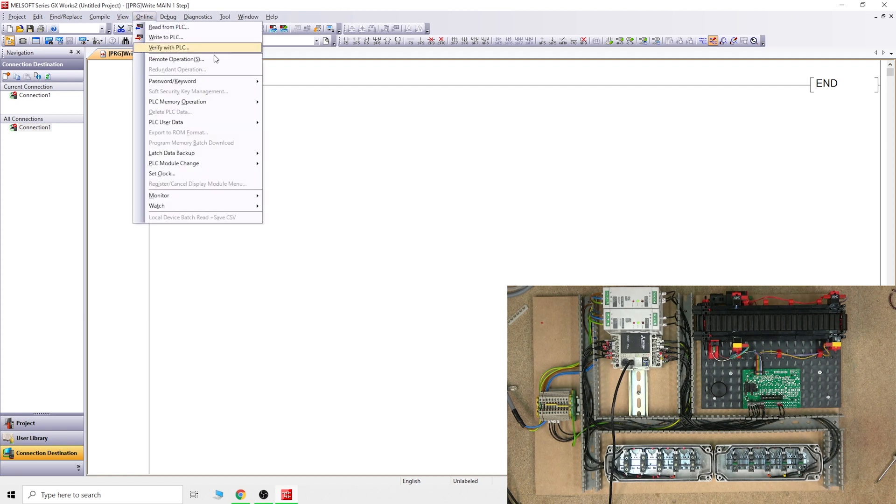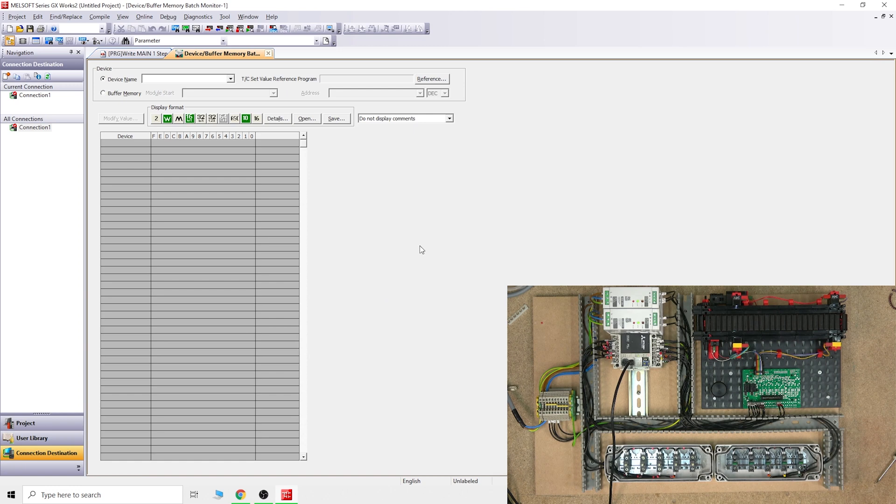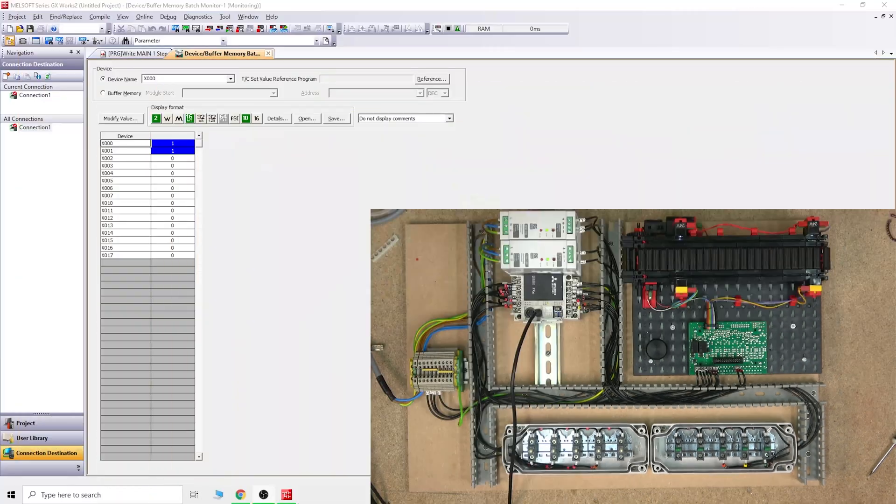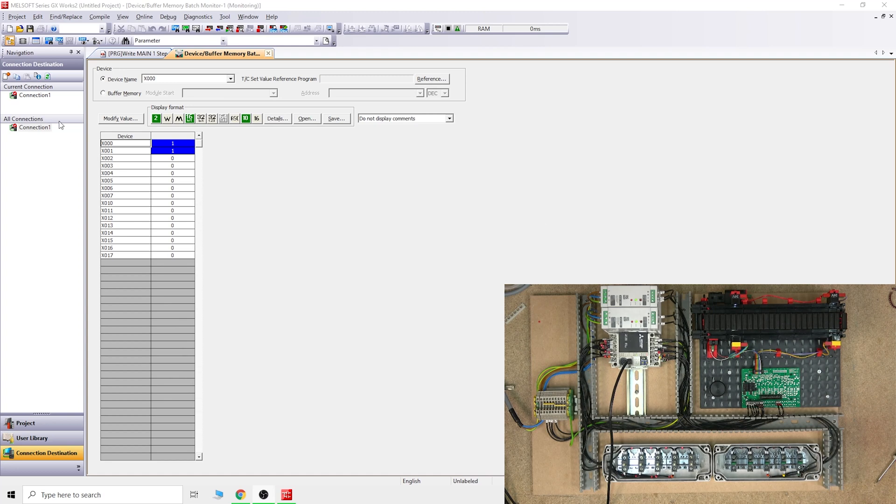I've done that - do the connect, and communication starts - here we go, we are fully communicating with our PLC. The only thing we're going to do today is quickly double-check to make sure all our outputs are functioning as intended. For that we are going to go to Monitoring and a thing called Batch Monitor. This is where you can really monitor, switch, or play with whatever you want. When it comes down to internal bits - if you go to the X's, you can click X0 and it opens the whole list of X's that are available. You can see my X0 and X1 are on, as we could already see in this video - those two red lights are on.